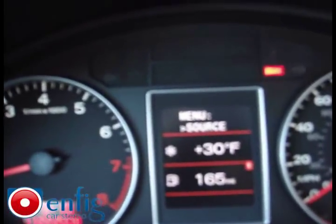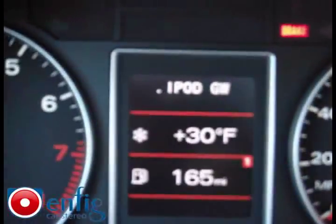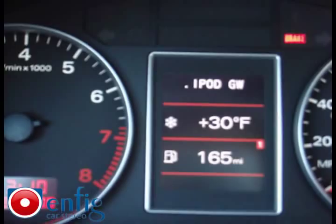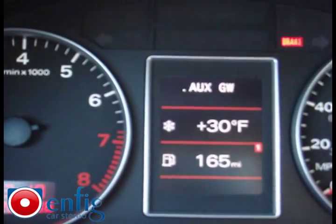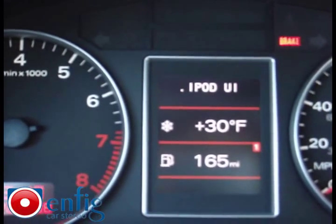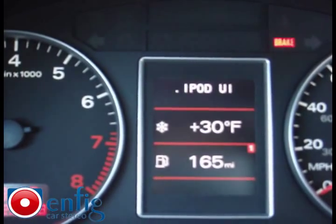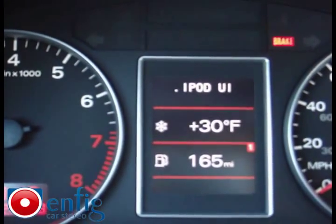Source is what you want to select. You have iPod GW — that's the iPod gateway displayed through text on the screen — and AUX GW, since this unit also has an auxiliary input. iPod UI is controlled through the iPod itself; once you select that, the text on the screen disappears.